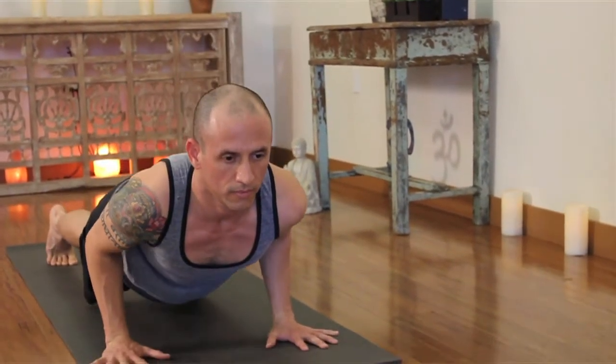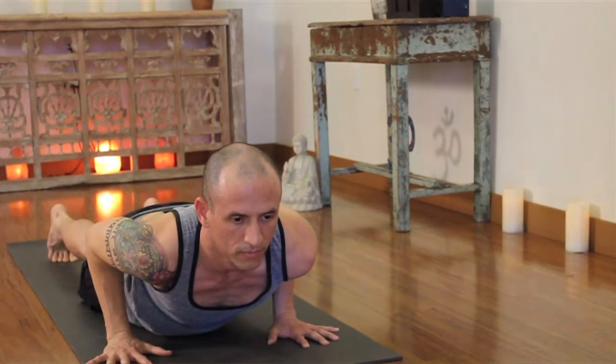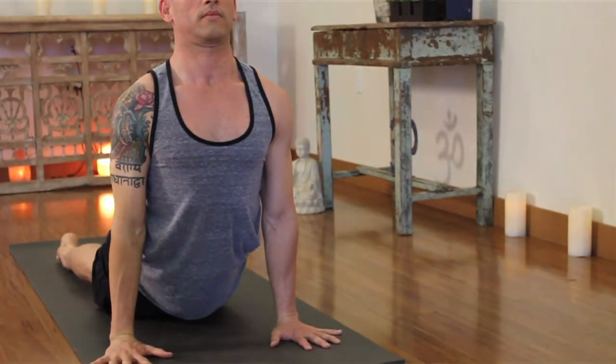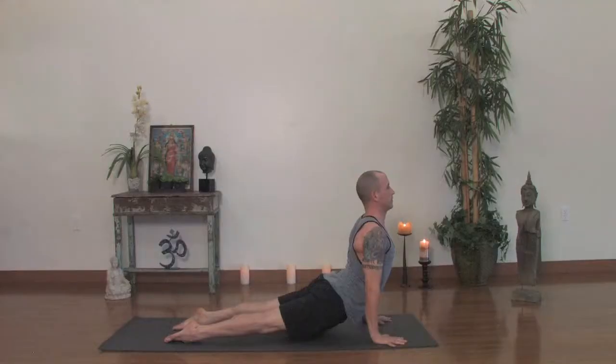Try not to allow your shoulders to dump over. Keep your chest up and the elbows in real close as you lower. Now inhale, upward dog. Extend through the feet, pressing down through your feet. The chest is up now, the shoulders are back, and perhaps the knees are off the ground in upward facing dog. If it's too intense, just leave the knees down and do cobra. Exhale back, downward facing dog.